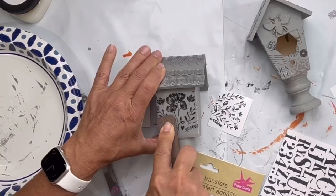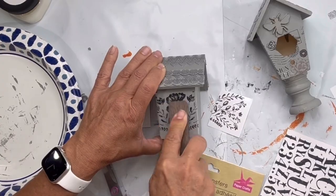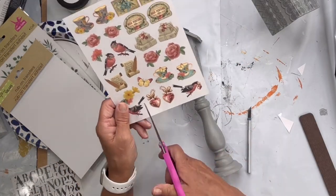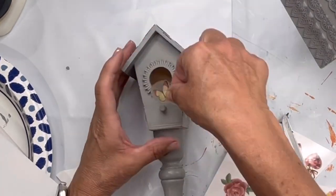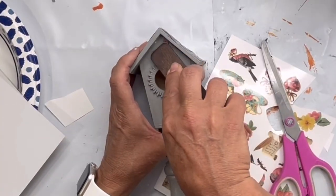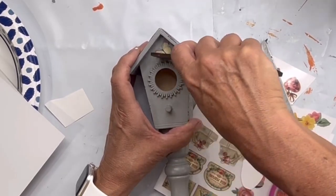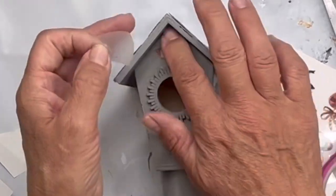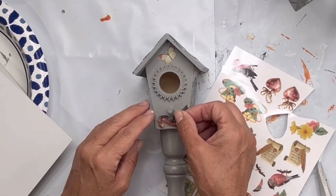I used this transfer also from the Dollar Tree for my second birdhouse and did everything the same way. This is a third transfer that I found — it has little birds and butterflies. I'm going to put the butterfly above the bird hole and the bird on the front down by the bottom portion.